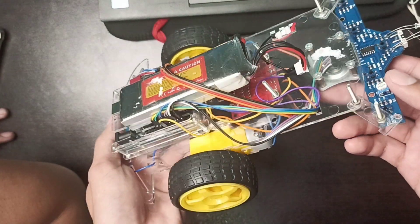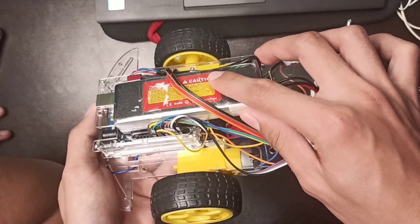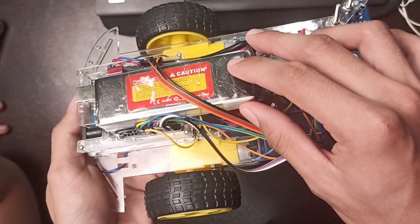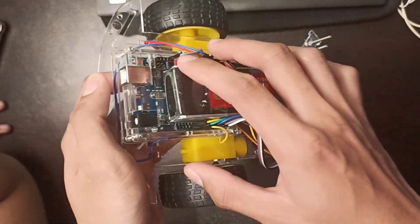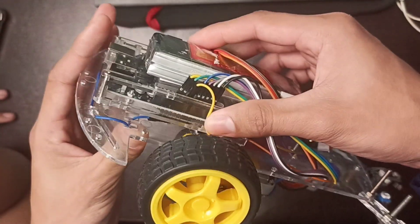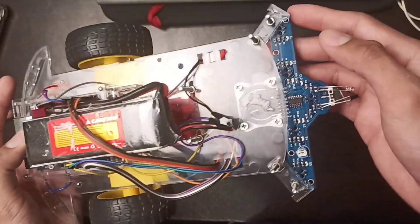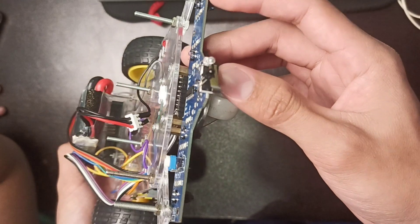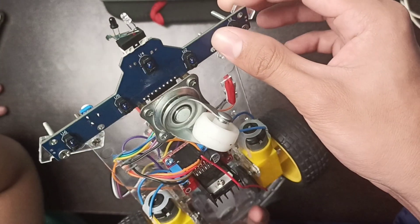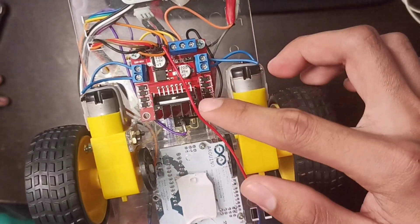As you can see here, for the battery — our power supply — we use a LiPo battery with 7.4 volts. Next is the microcontroller, which is an Arduino Uno. For the line follower, we use a 5-channel line tracker infrared sensor, and also an L298N motor driver.